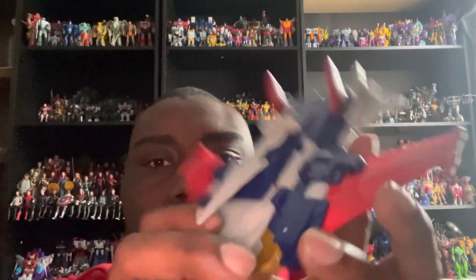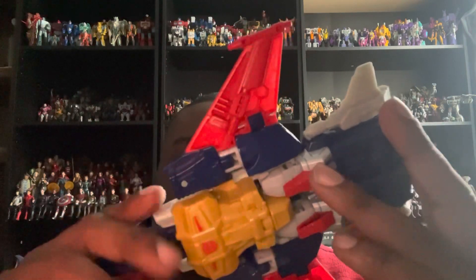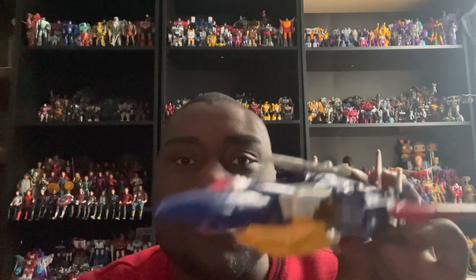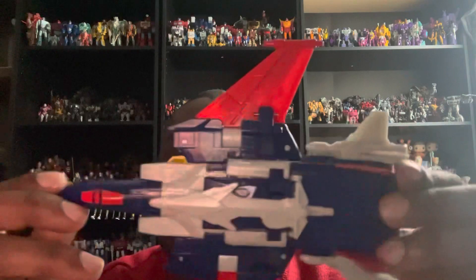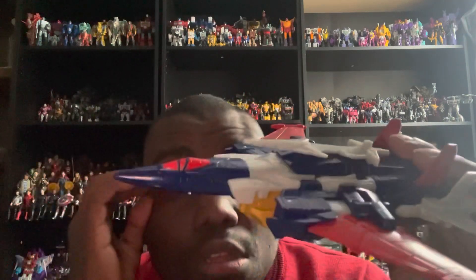Here we have Metalhawk out of his package and in his jet mode. I really love how badass the jet mode looks — Hasbro really did a fantastic job with it. As I said, it is a slight remold of Kingdom Cyclonus, which I have, and now I have Metalhawk, so I can imagine both of them having a face-off, which would be really cool.